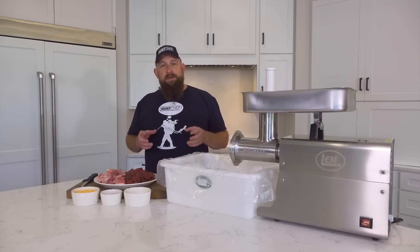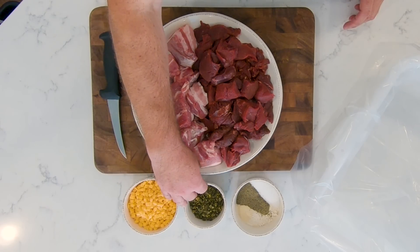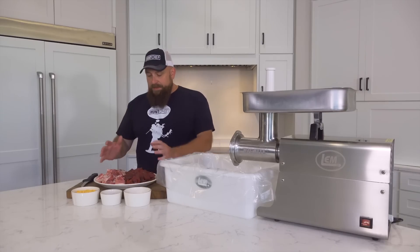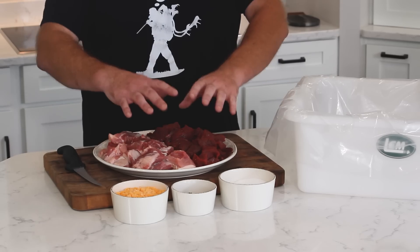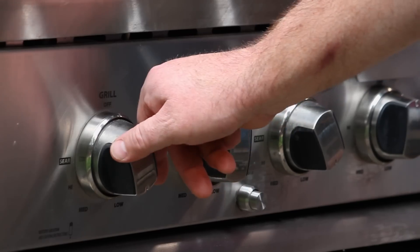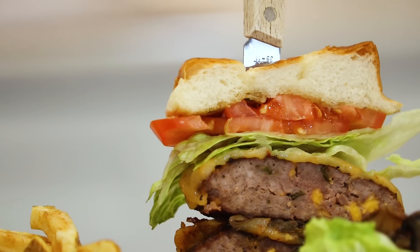I make a signature elk and wild boar bratwurst with high-temperature cheddar cheese and dehydrated jalapeños, and of course the seasoning blend we'll get into in a minute. But these two meats with the seasonings — we're going to put them through the grinder, patty them up, and make a delicious double-stacked wild game burger.